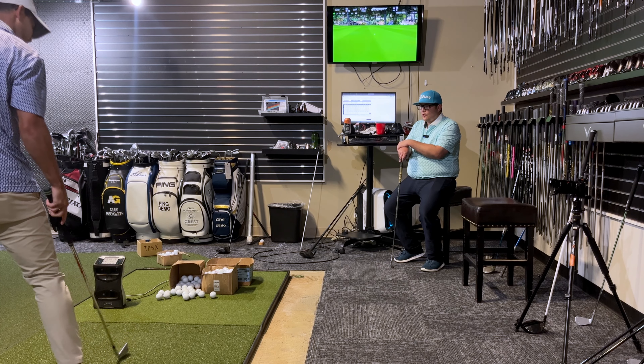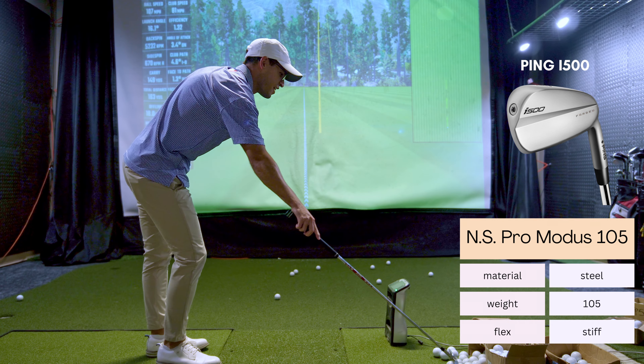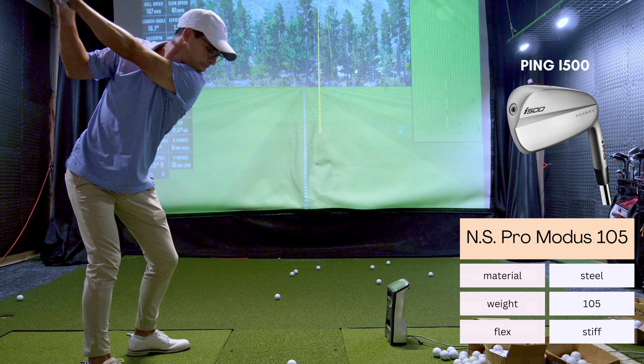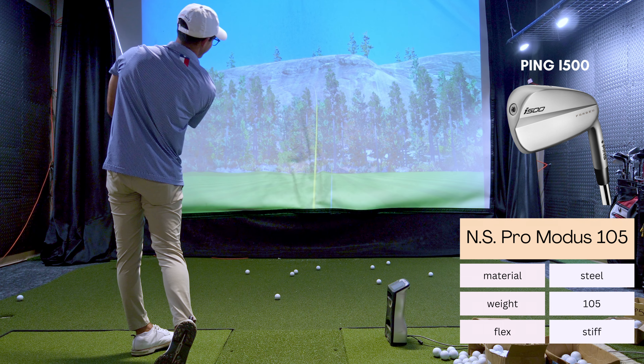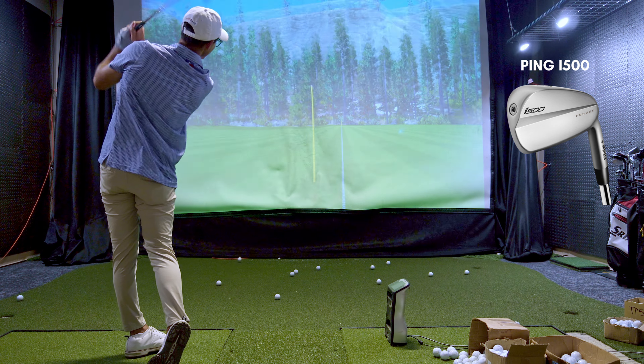If you enjoy the video please drop a like, subscribe if you're new and introduce yourself down below. At the back end of the video I'll give a handicap update and giveaway update, and you can see the irons in true life - I have them in my apartment and I'm excited to show them to you guys.